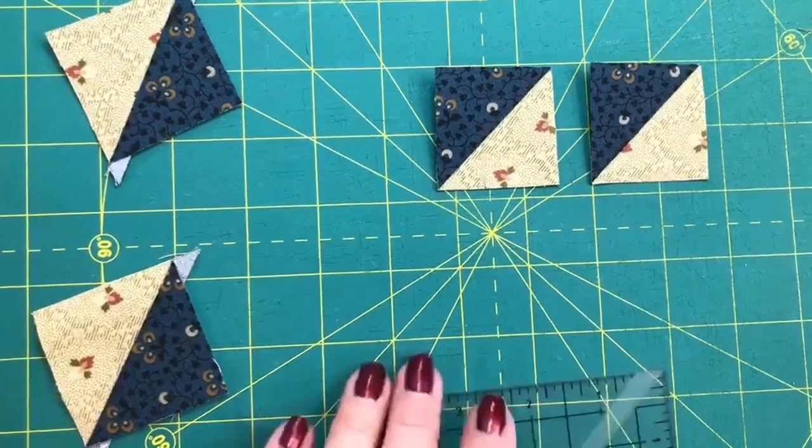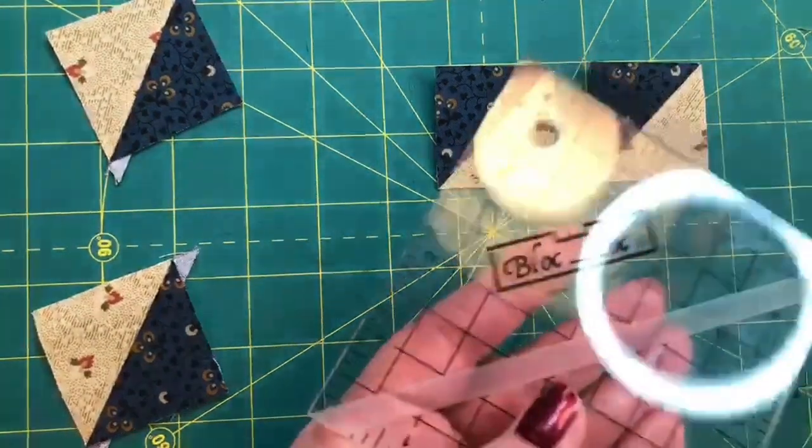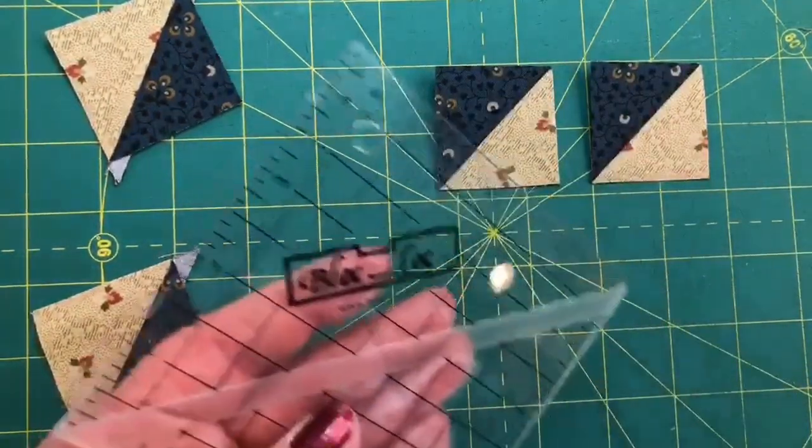Block Lock rulers are available at your local quilt shop and also at heartspunquilts.com.